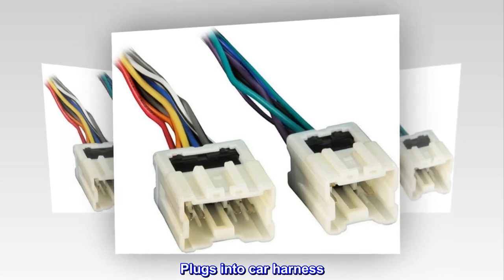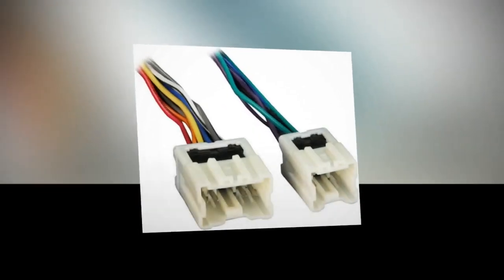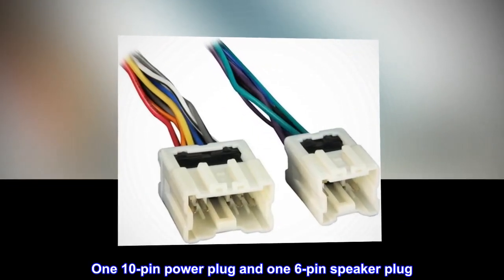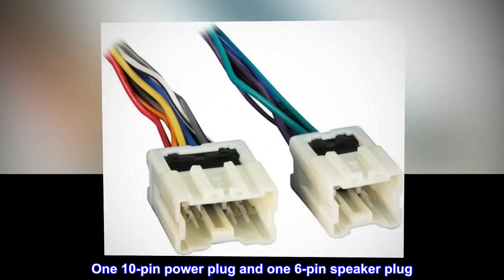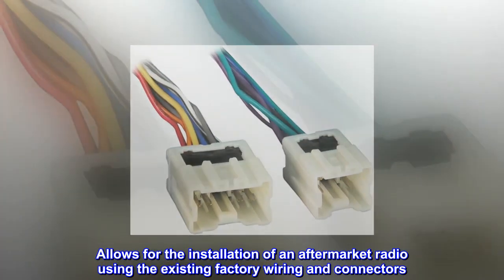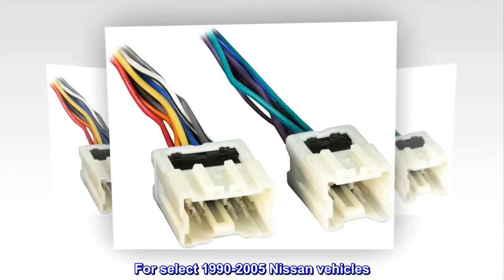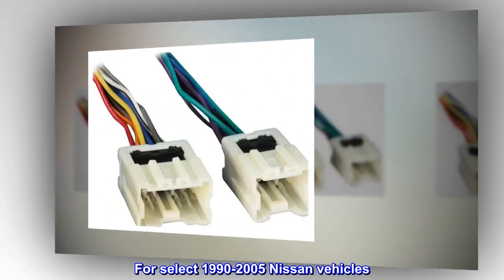Plugs into car harness. One 10-pin power plug and one 6-pin speaker plug. Allows for the installation of an aftermarket radio using the existing factory wiring and connectors. For select 1990-2005 Nissan vehicles.